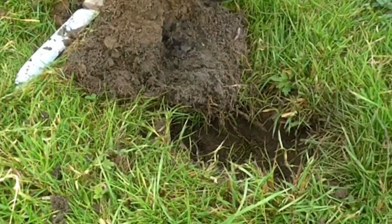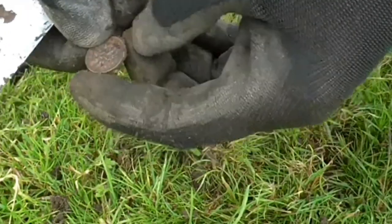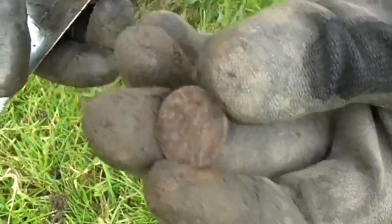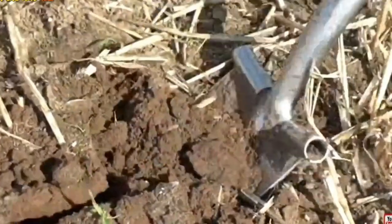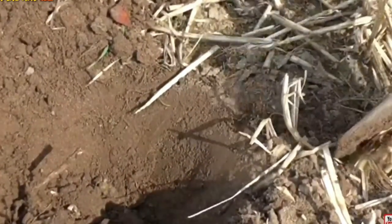A coin — a sixpence. No silver in that whatsoever. What a sad state it's in. Let's see if we can get that up. It's not very deep. The signal wasn't that brilliant either.